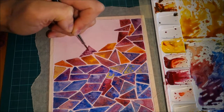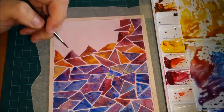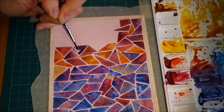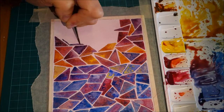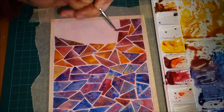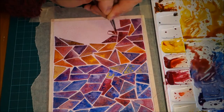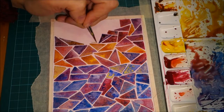When I finished this piece I wasn't even sure I was going to share it on Instagram or on YouTube, but I ended up posting it on Instagram and people absolutely loved it. I'm always surprised at what people love as opposed to how I feel towards the piece, and a lot of the time when I hear people's reactions I sort of look at the piece in a different way.